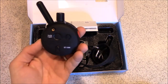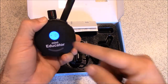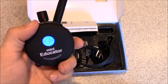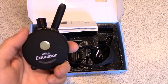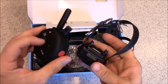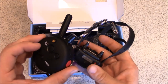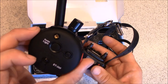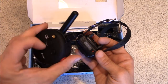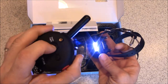For the remote itself, on the back there's a big on/off button that also says 'light.' Press and hold it down until it says 'on' to turn the remote on, and hold it again until it says 'off' to turn it off. Be careful not to just tap it briefly, because a quick press will turn on the light instead of powering the remote on or off.